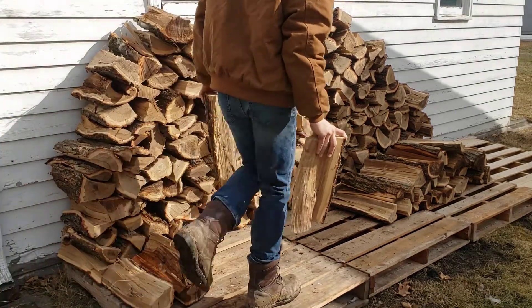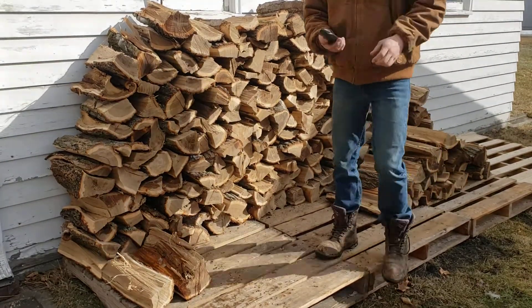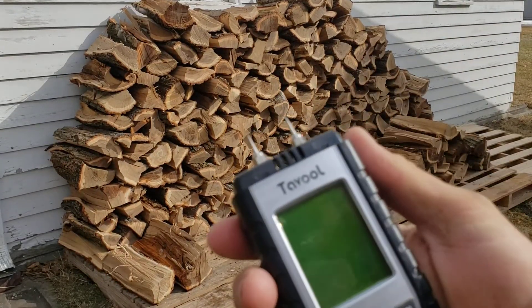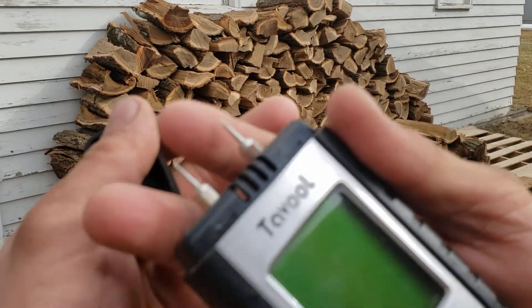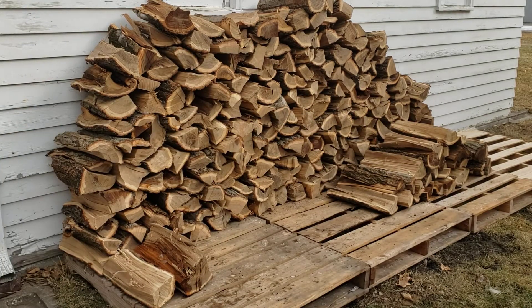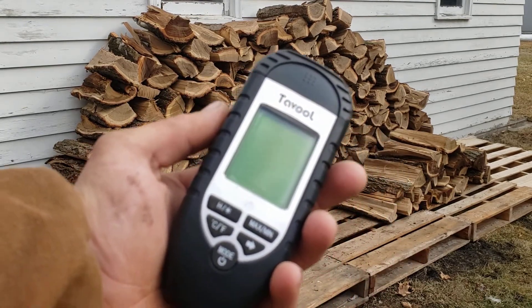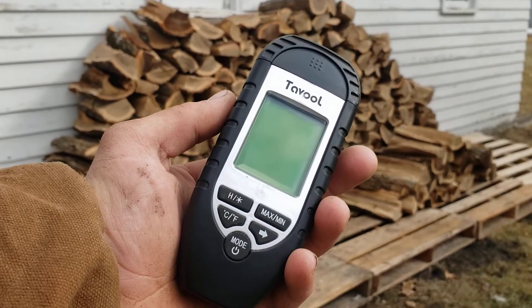This is just a little cheap moisture meter I got online. It's got these little points, which aren't exactly the greatest thing in the world — they make nicer ones — but this one was like ten to fifteen dollars. I couldn't pass that up.